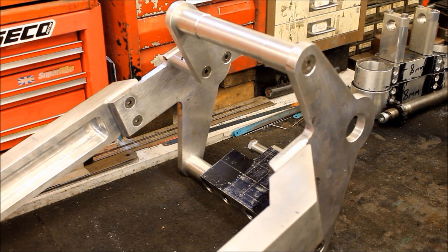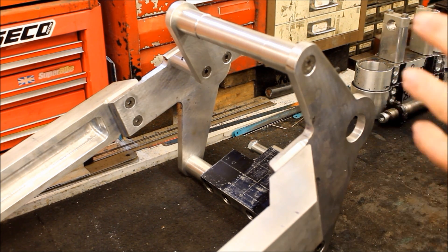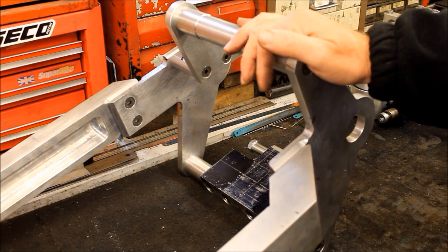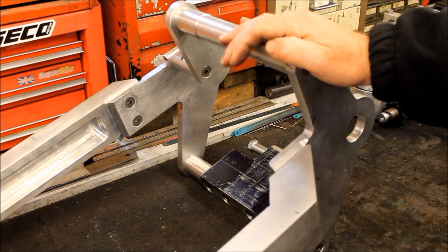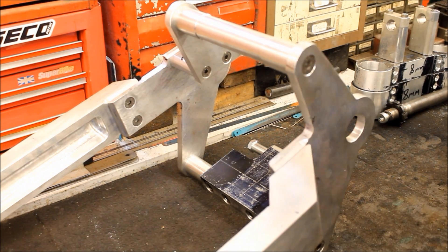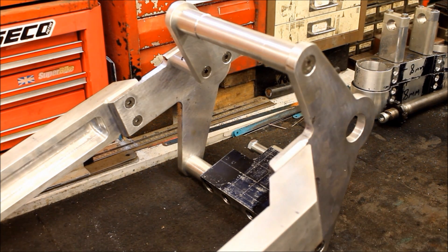Once that's done, I need to decide what finish to give this swing arm - shall I polish it, anodise it, or powder coat it? I haven't made up my mind yet. It really depends which bike it goes on. If it goes on my Merch 131, I may not polish it because it'll be a pain to maintain. I might go for hard anodising and leave the adjuster block areas as polished aluminium so you can see it's made from solid aluminium. But if it's going on a brand new bike then all options are open.